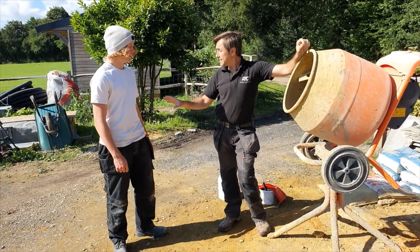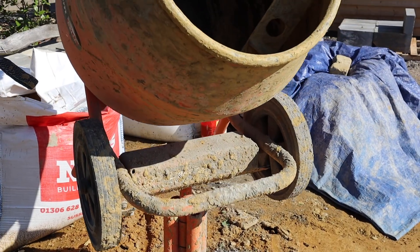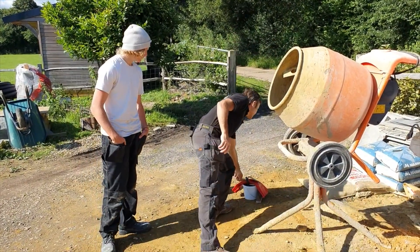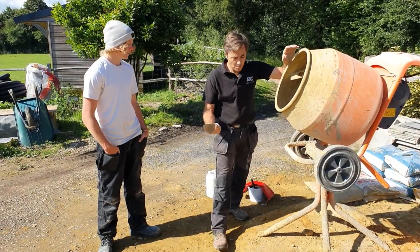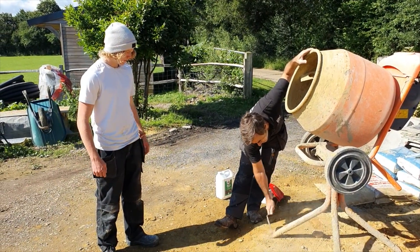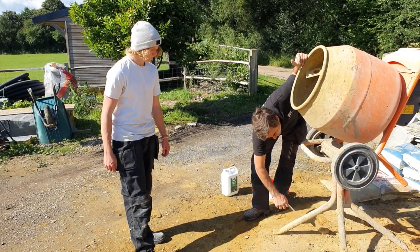So you're gonna have to clean it for me. This is something you can really take your time and do. We're gonna do the legs, the frame, this bit — we basically want to get all of this off. Before we start using the multi-cleaner, we're just literally gonna try to knock off as much as we can. Don't go mad because it'll scrape the paint off — just literally go through it.